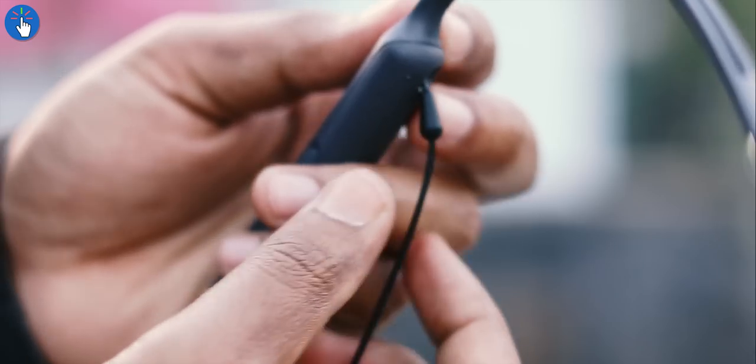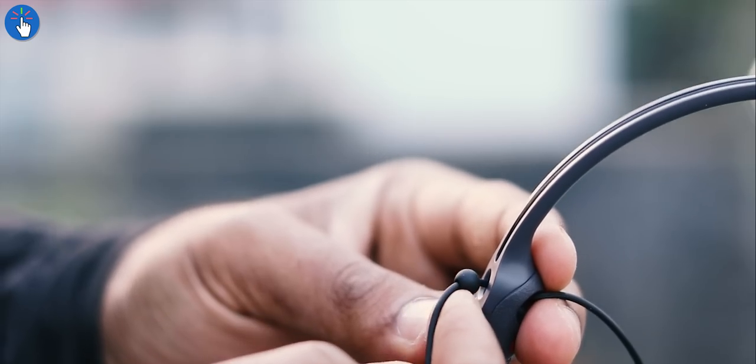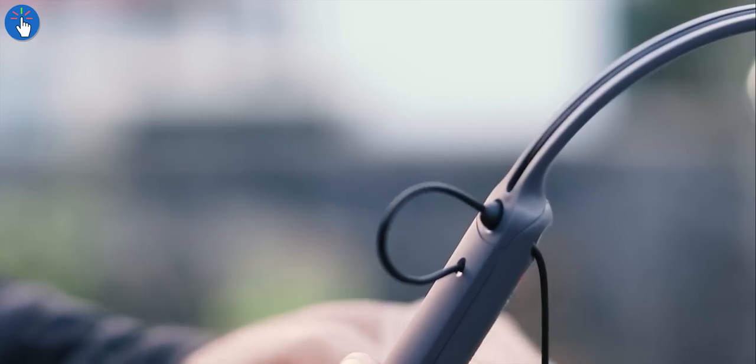There are dual stoppers on both earphone cables to adjust the cable length and to prevent accidentally pulling the cable too hard. Sony is known for great audio quality and the same applies to the WI-C400. The overall sound quality is very good but definitely not the best Sony can do. The sound profile is mostly balanced, but the low ends or bass is a little bit higher sometimes.